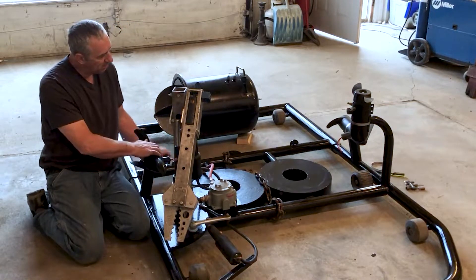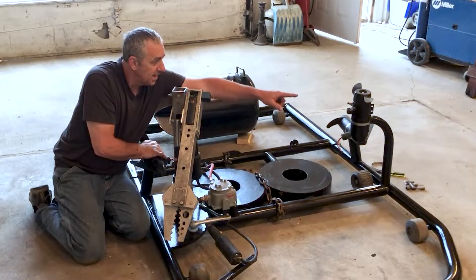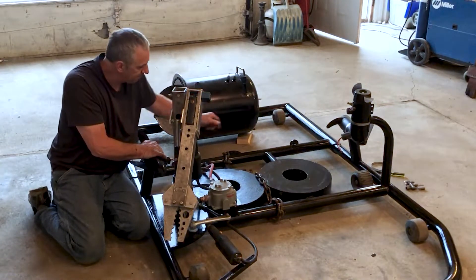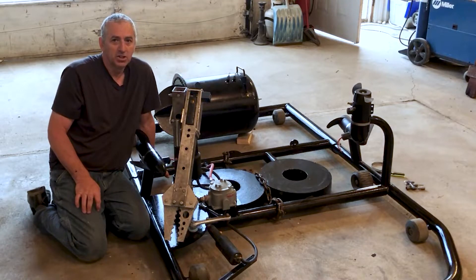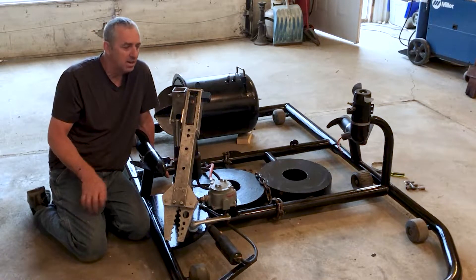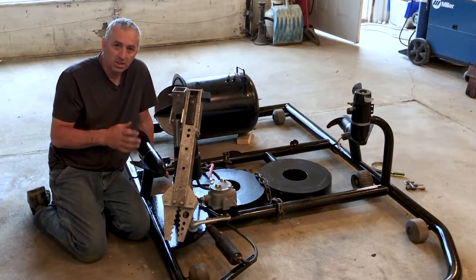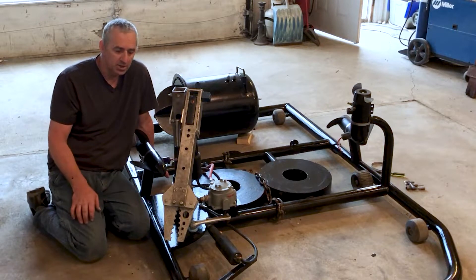I've installed the forward thrusters — there's one on this side and one on that side. That thruster is the vertical thruster; it's a small thruster right now. I have a much larger thruster, but I think this is going to work just fine. If not, it's actually built to accommodate the larger thruster as well. I've allowed clearance for the larger propeller.